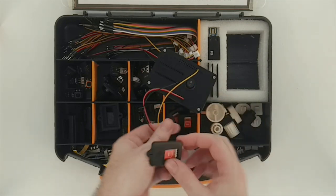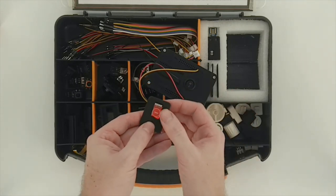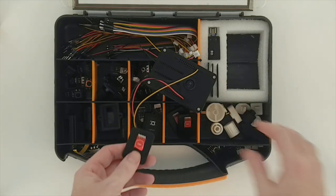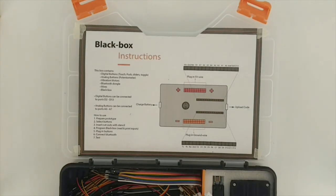Reality Blocks is modular by design and the black box is programmable to your liking, so your only limit is your imagination. The box includes clear instructions so you don't have to worry about making a mistake.